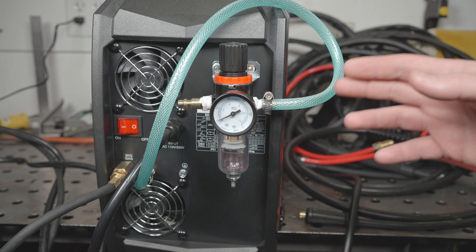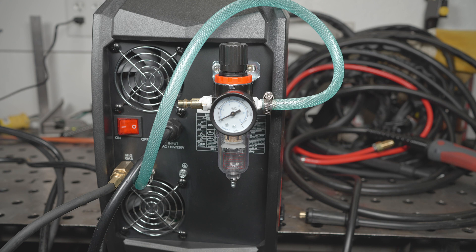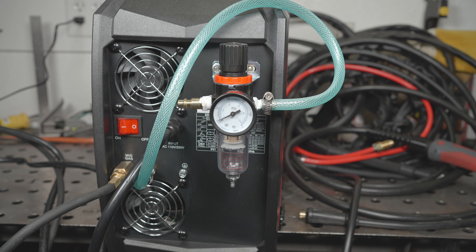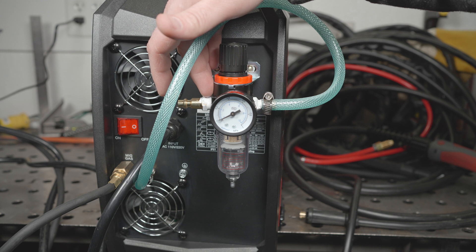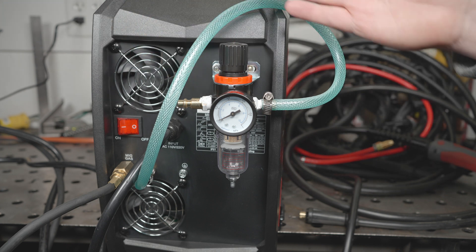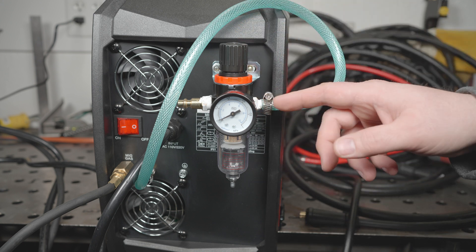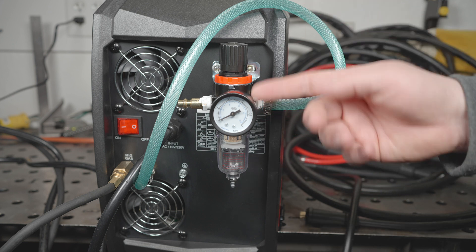When setting up the included regulator, I found that the included hose barbed fittings have slightly undersized threads. I had to put about 10 wraps of Teflon tape around the threads for the fitting to even get moderately tight, and the fitting still bottomed out completely against the regulator. I think the threads in the regulator are probably okay, but the fittings that it comes with — I don't know if they're just not tapered the right amount, or they're just undersized or some kind of weird in-between thread size, but they don't get tight.